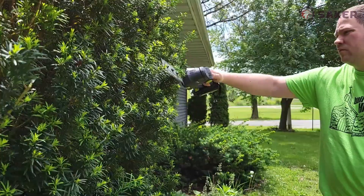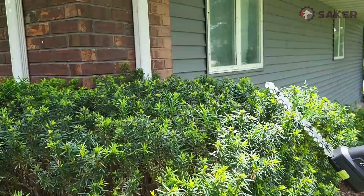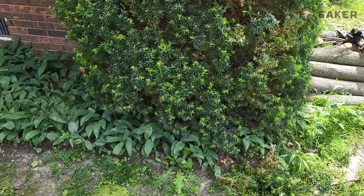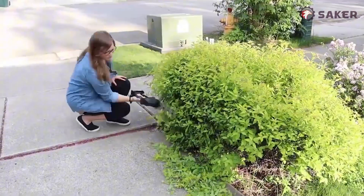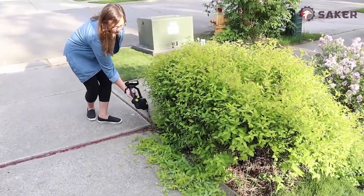I think this hedge turned out really good. Super light, super easy to use, cuts really well. It even cut some of the larger twigs off the branch that I didn't want there — so not just shaping the greenery but actually cutting off some limbs. I'm super impressed with this hedge trimmer.